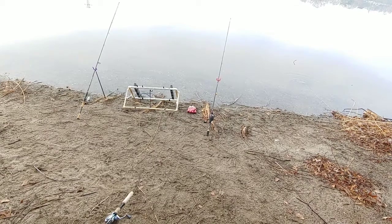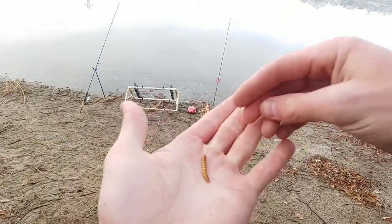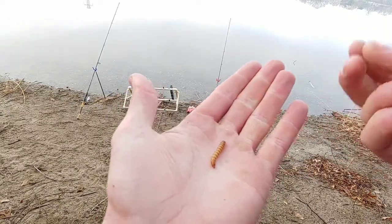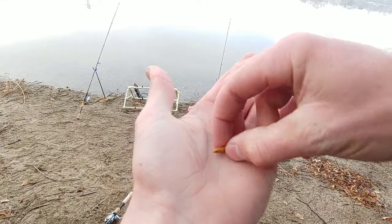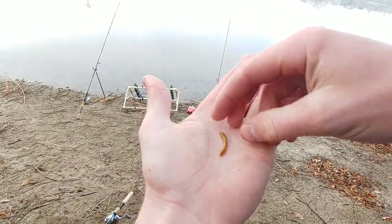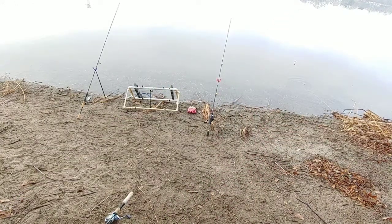Hey guys, just a quick tip I want to show you: when you put a mealworm on, it's not that big of a deal, but what I like to do — when you put a mealworm on, see how they kind of start to arch. So let me get a hook for you.